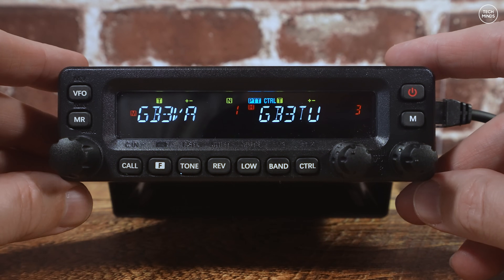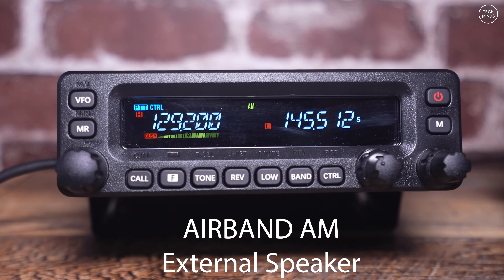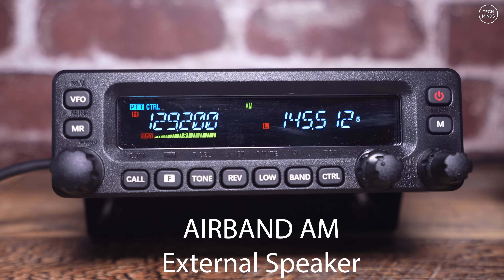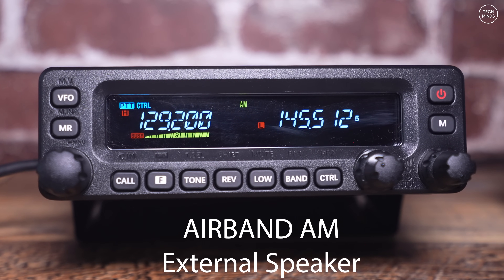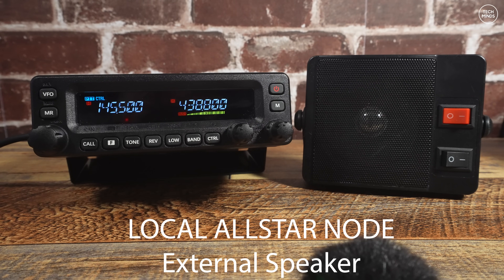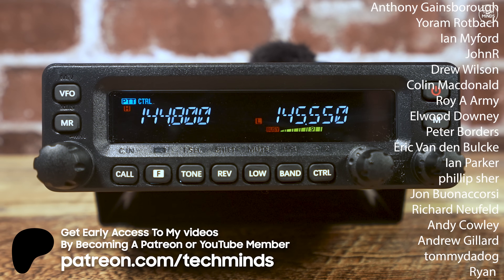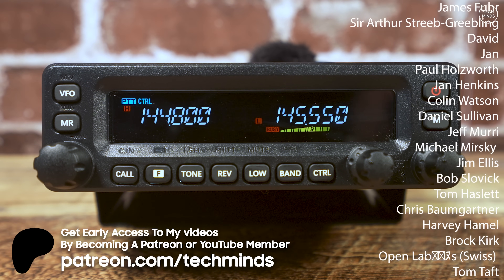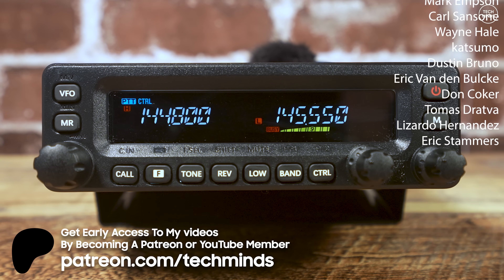For those interested in how it performs on AM for airband reception, here's a sample of airband audio decoded by the radio. After the demo, I'm currently using low power at about one watt to save battery on the MB7ITH repeater in Chepstow. Anyway, that's the Retevis MA1 dual band mobile transceiver - let us know what you think in the comments below. It's possible another manufacturer has done something similar or this may be an OEM product - if you know, drop it in the comments. Thanks for watching and I'll see you in the next one.